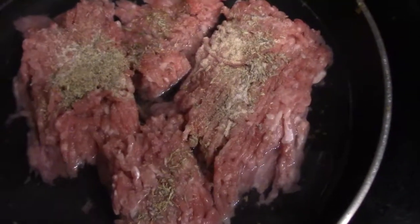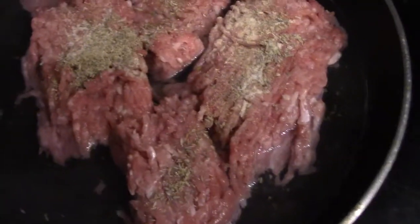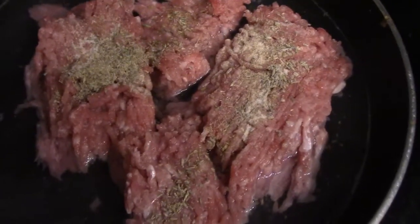So here is the ground turkey all seasoned and ready to go, it's in water here. Once the turkey is all done cooking, I'll put in the vegetables and then we'll cook it all together and do a quick taste test for you.